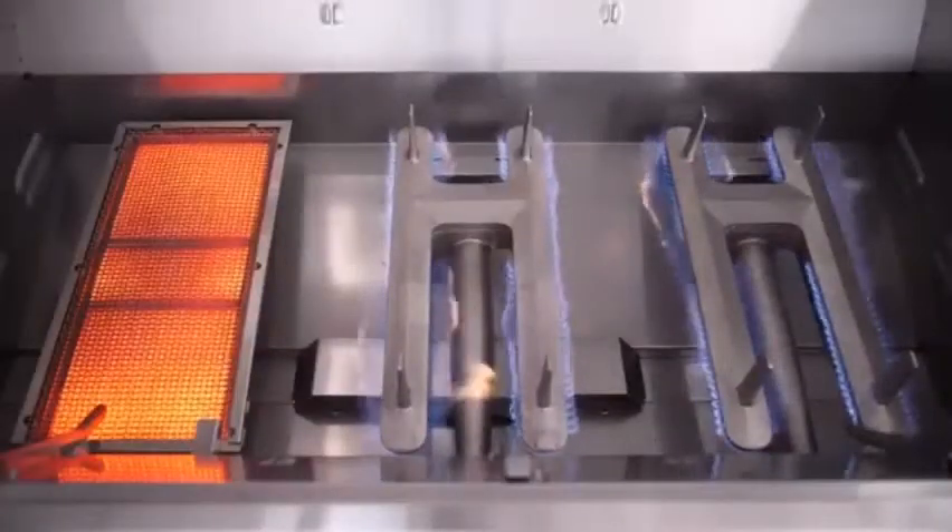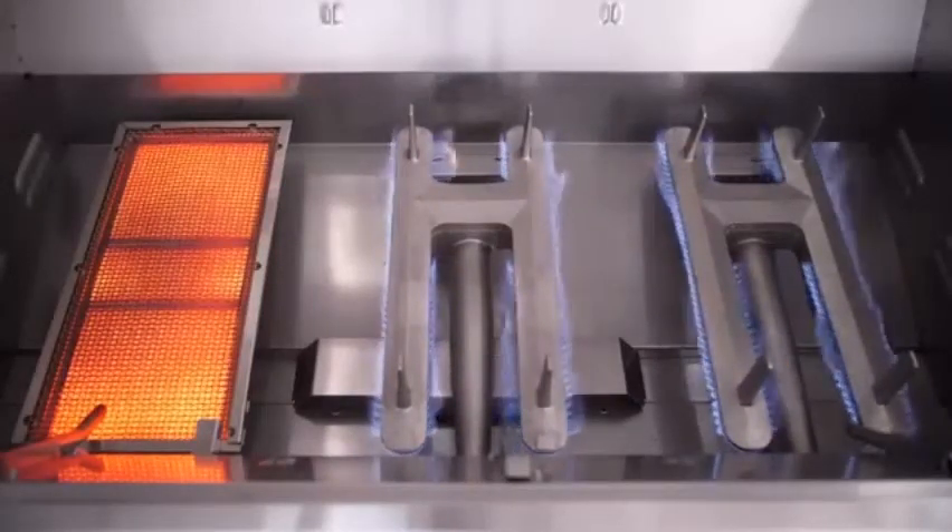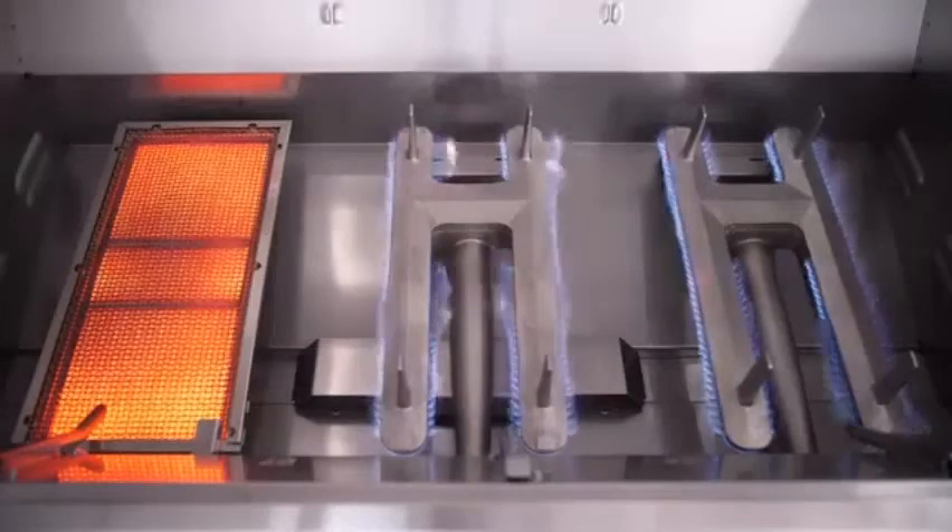The grill we have here today is set up for propane, but Fire Magic ships every Echelon Diamond grill with a conversion kit if you choose to change your fuel type down the road.